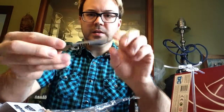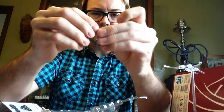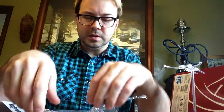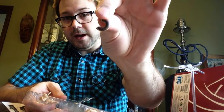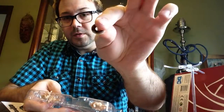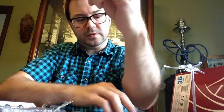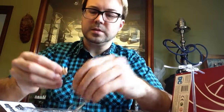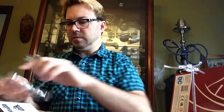He comes with a cool shotgun and a nice pair of handcuffs. Unfortunately the handcuffs don't open, but they do have a chain on them, which is kind of cool. He comes with a half-eaten donut and a whole donut. He also comes with two other sets of hands — the first set, and the second set looks like it was meant to hold a gun, maybe.